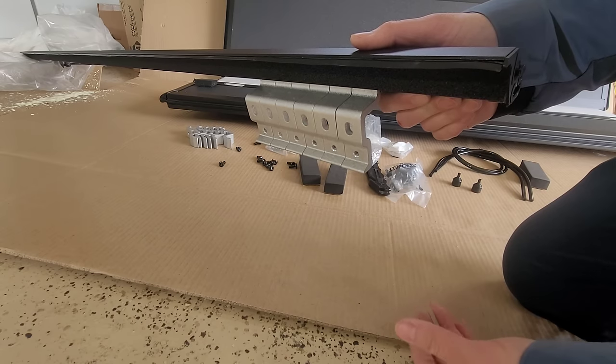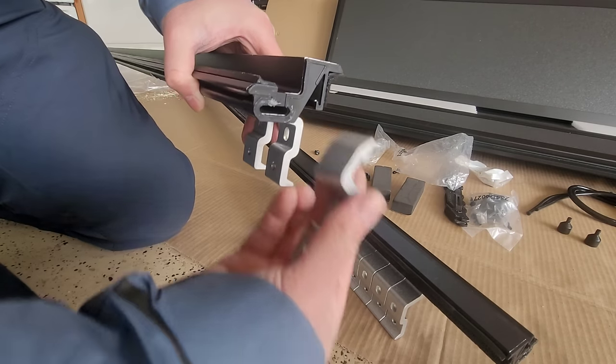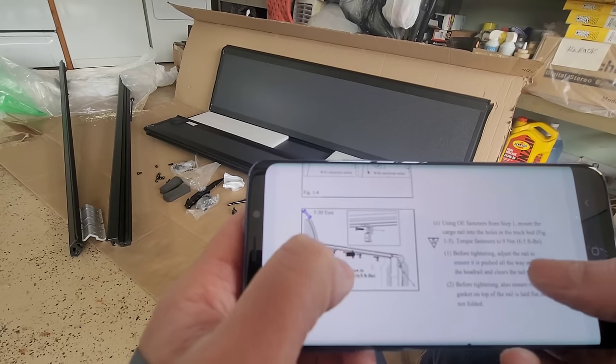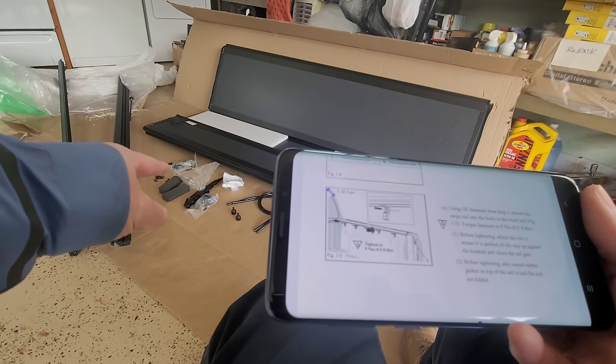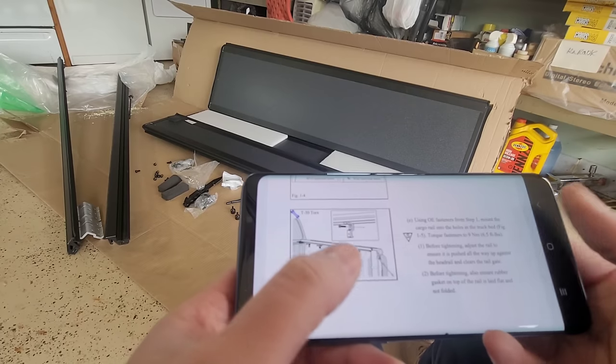We got six on the driver's side. Let's go ahead and do the right side. We're going to remount these new rails back on the truck using the original hardware that we took off in the first step.